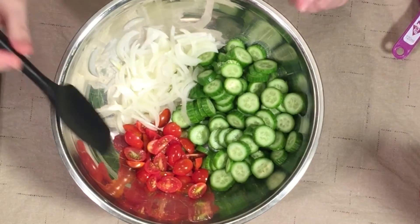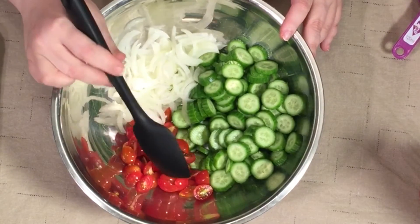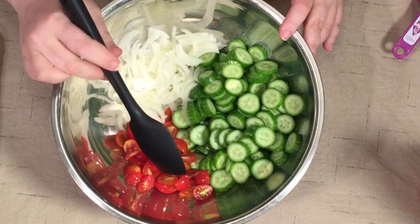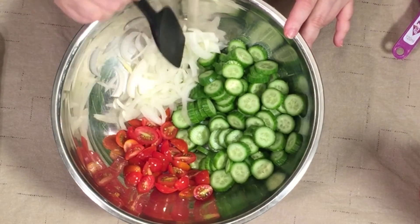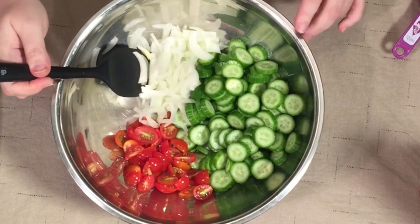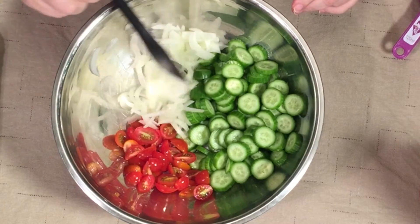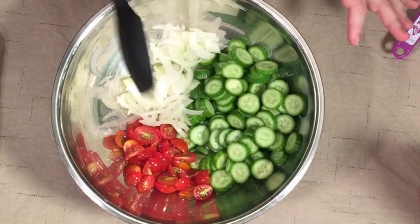I've got half a package of grape tomatoes — I love cherubs but they were out, so these are just little grape tomatoes. I also have about half a large onion. I normally love them minced, but these are just sliced, as you can see. I just sliced them up.